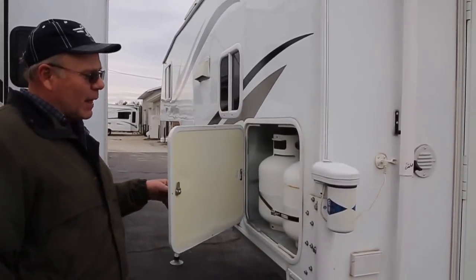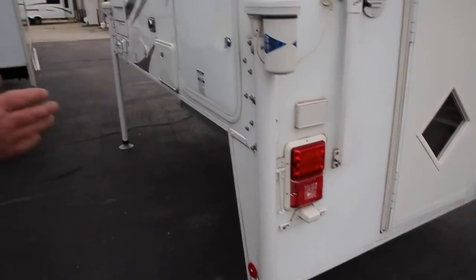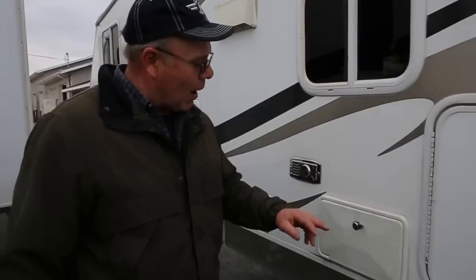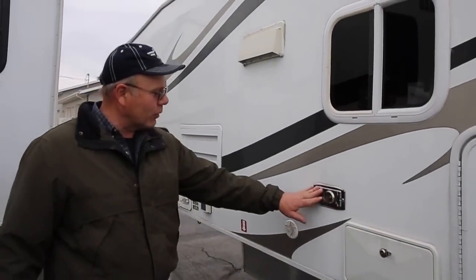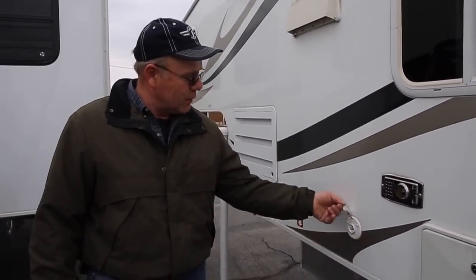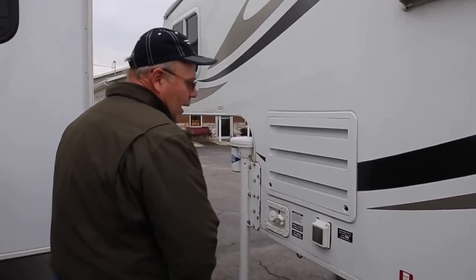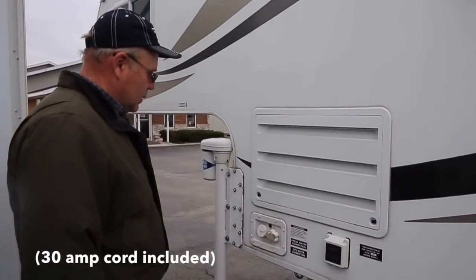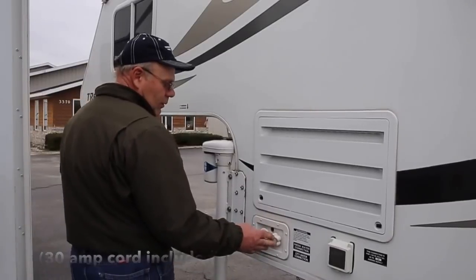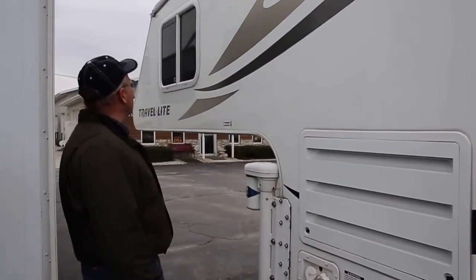220-pound LP tanks on it. I can put it on my truck and hook up my boat — everything goes with me. Outside shower. This is for your exhaust on your furnace. This is your outside cable hookup. It's got 30 amp service here. All your city water and your fresh water connections.